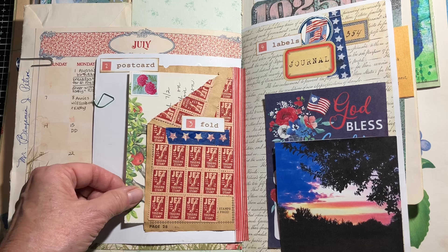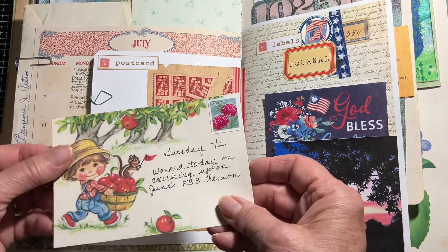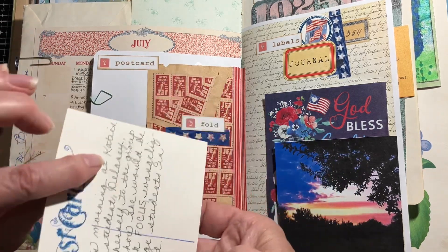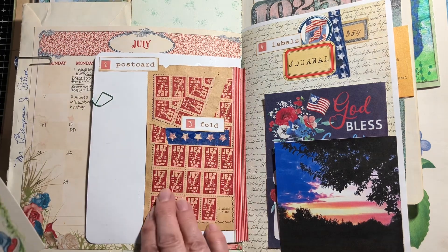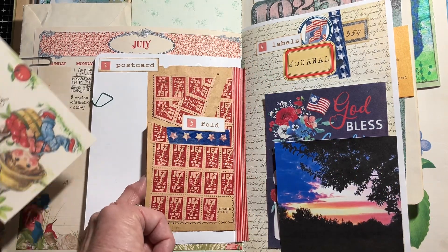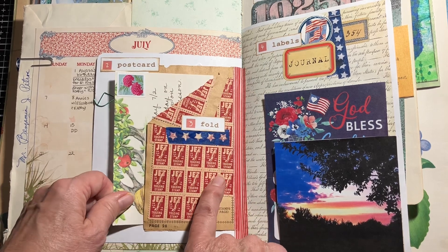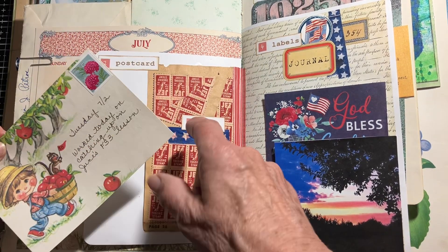The next day was 'Postcard,' very simple. I pulled out a postcard I had, it had a stamp on the back, and I just made a little pocket fold from some pages of stamps. I did combine the two days into one.